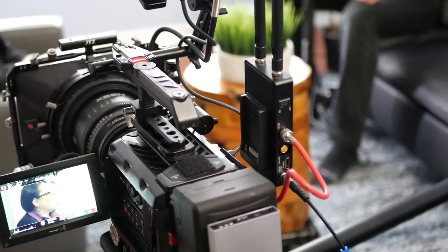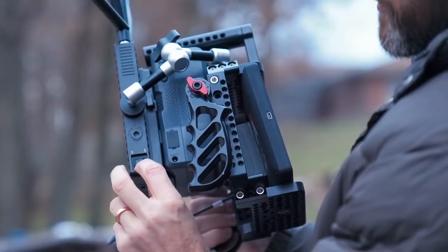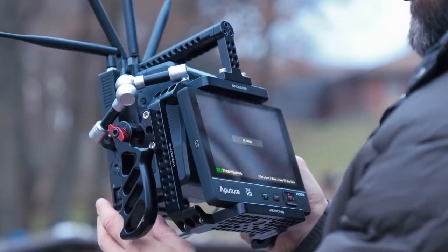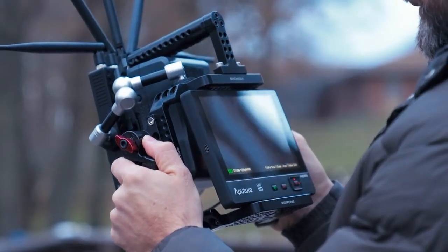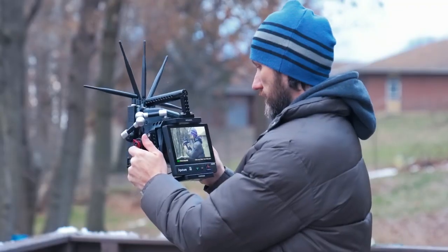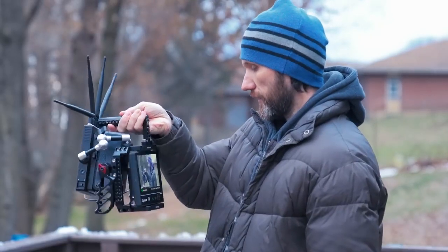That's pretty much it. Overall, it's a straightforward audio-video system — it does actually transmit audio, in case you were wondering. It works really well with nice long range and deals with interference pretty well. There's really nothing bad I can say about it so far. The only wish I'd have is if it was possible to make the receiver a little bit smaller in the future.